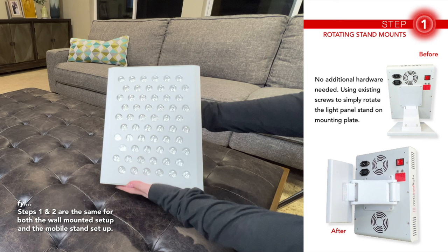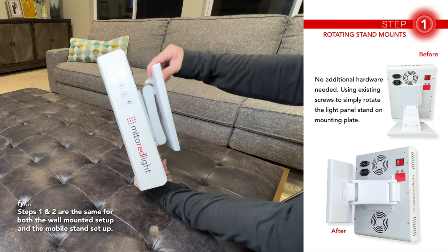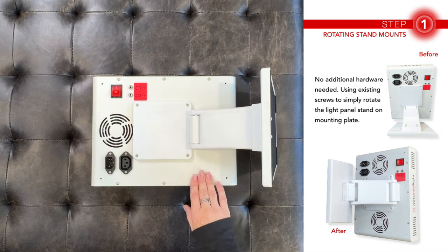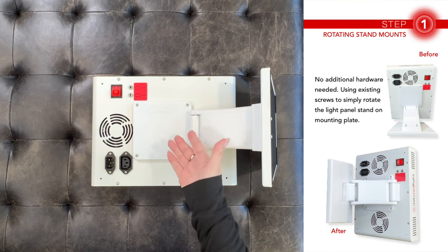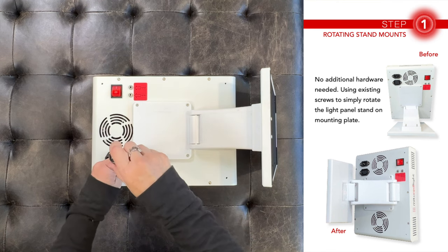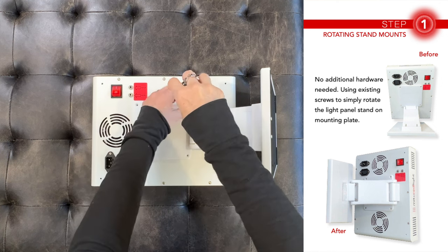This is what the Mido 300 panel looks like right out of the box with the stand attached. You'll be modifying two of them to be the side angled panels. Step one is rotating the stand. With this being a square, it works out perfect to change the direction. You won't need any additional hardware for this step — you'll simply be rotating the stand and reattaching it. Now remove all four screws from the plastic cover.